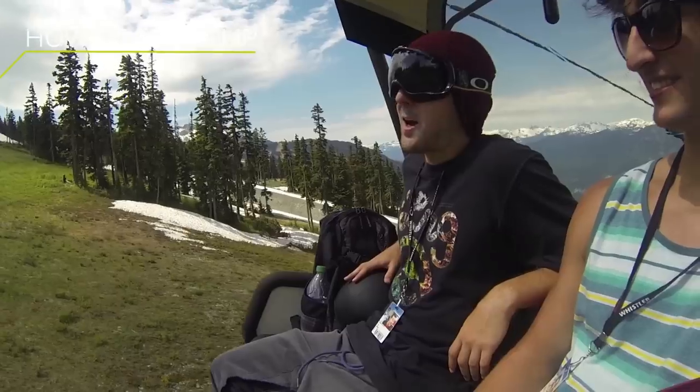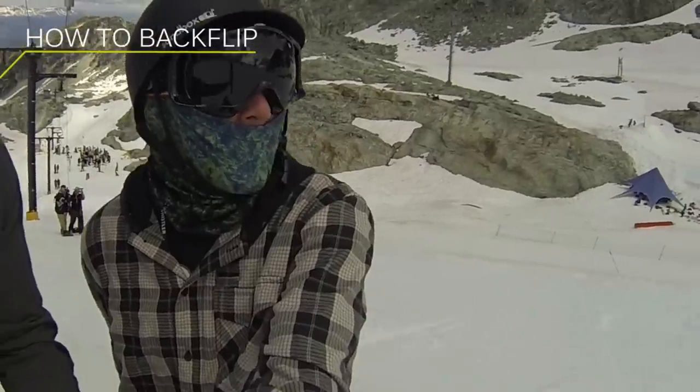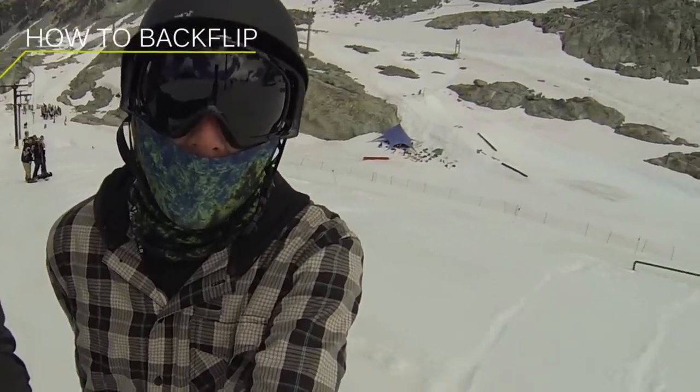My name is TJ Kern. I'm in beautiful British Columbia riding on the Whistler Blackcomb Glacier. Today I'm going to teach you how to do a barrel roll backflip.